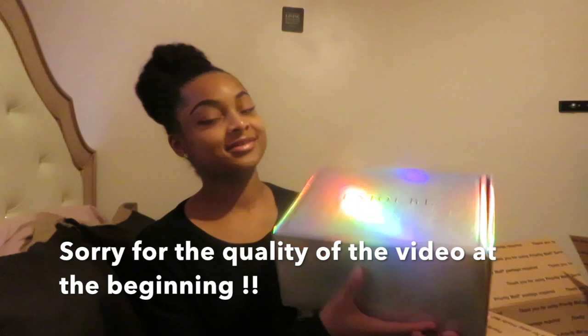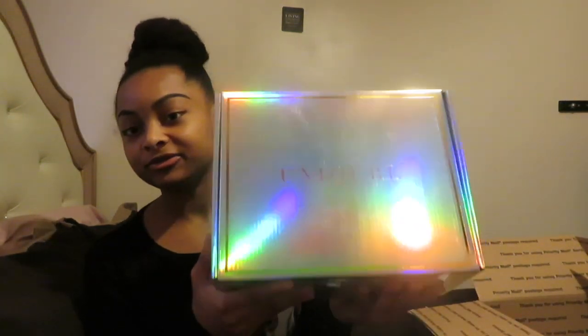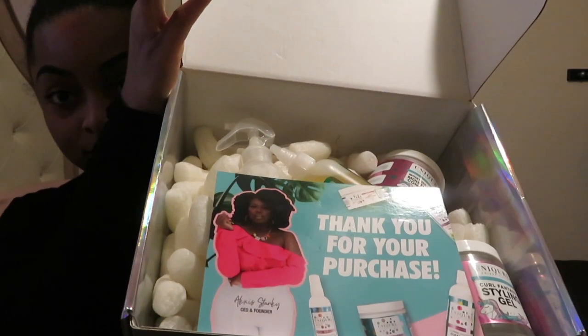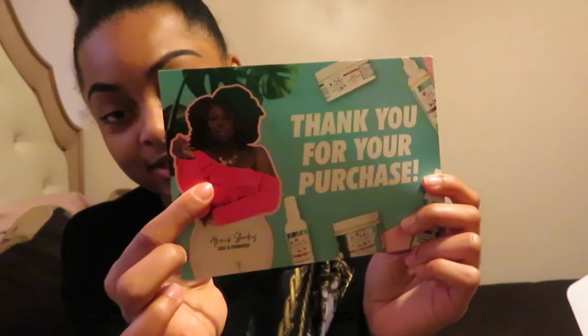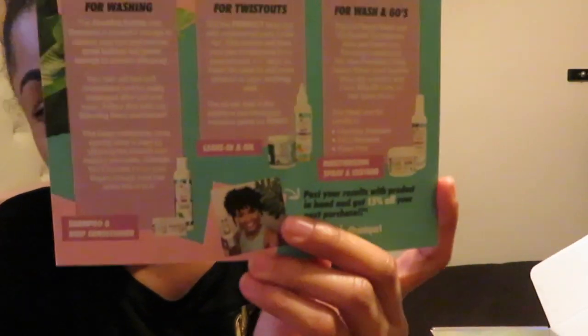Oh, it's so pretty! I love how this box is holographic. When you open the box, this is what it looks like. The first thing you see when you open the holiday box is a thank you card from the company Unicurl — this is the owner Alexis, hey girl hey! On the back it shows tips for washing your hair, for twist outs, and for wash and go's, and it suggests what products to use for each style.